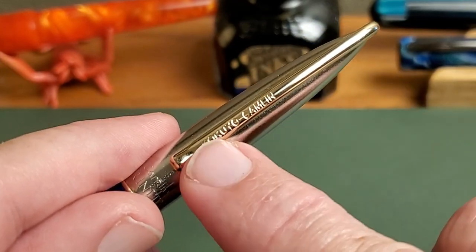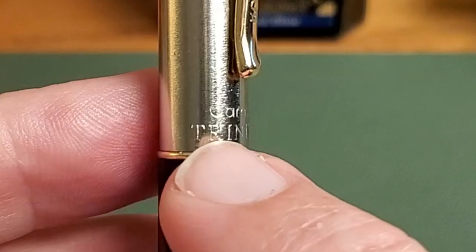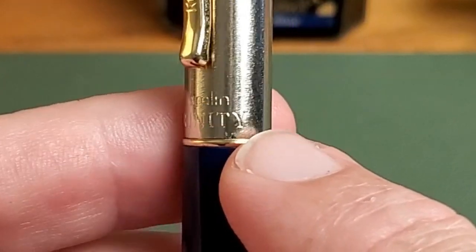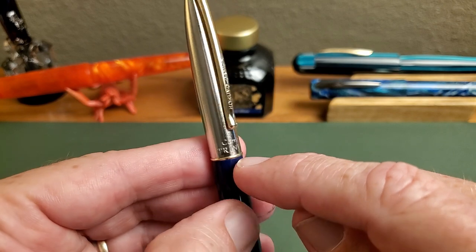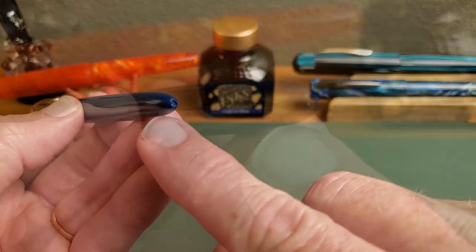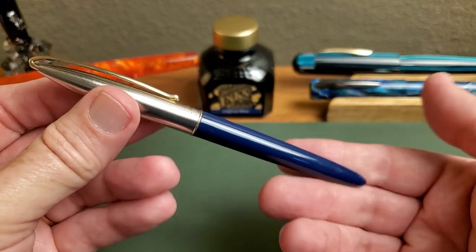We do have a bit of branding on that clip — Kukuyo, that's the parent company I believe, and Camlin. Down below that, we have the Camlin Trinity stamped into that brushed stainless steel cap. You do have a gold-colored trim band at the base of the cap, and then an injection-molded barrel — this one, of course, is blue — and you can see that injection-molding little dimple there at the end.